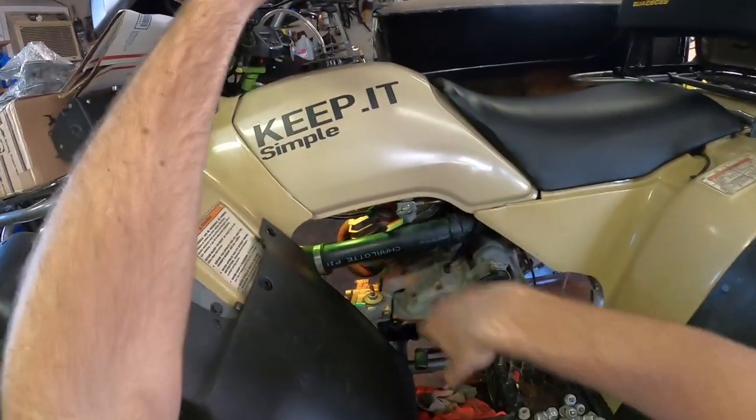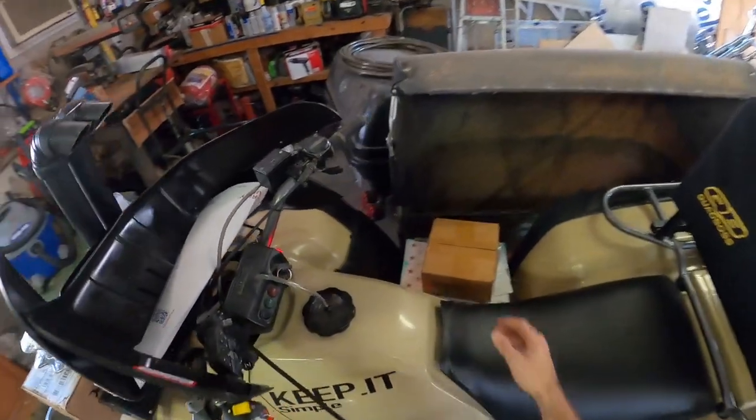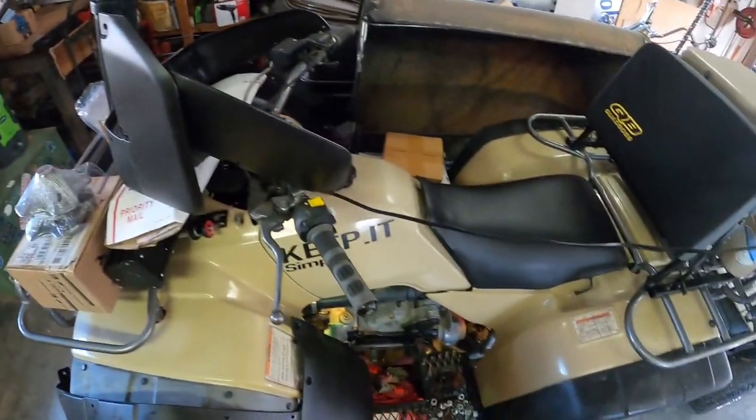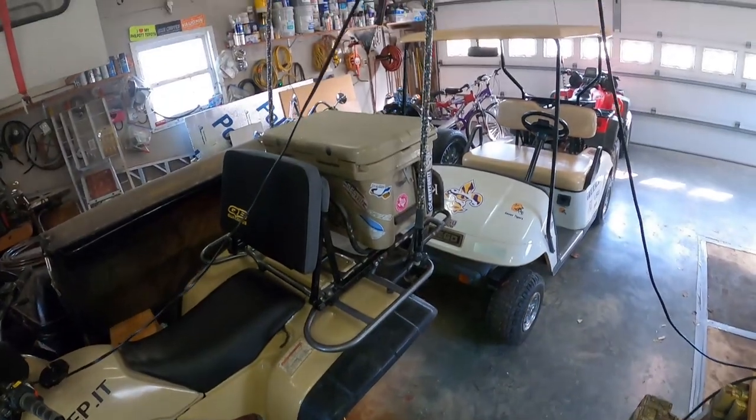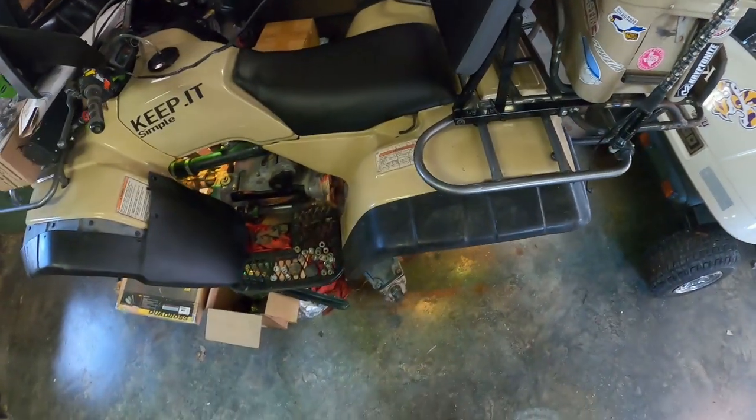I've got a new controller coming in for that. I gotta take the tank off because I've got my rock light controller and my whip light controller right here. I'm gonna replace the rock light controller, possibly fix a couple wires and dress it up a little bit.